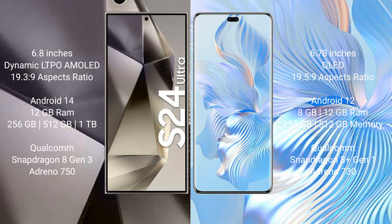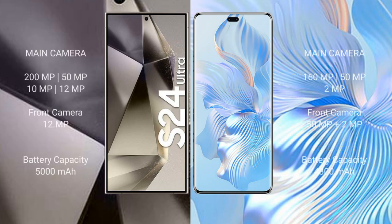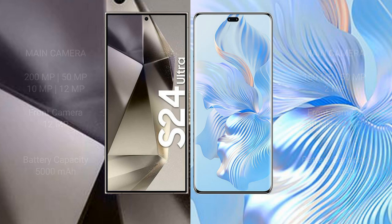The Samsung Galaxy S24 Ultra features a quad camera setup: 200MP plus 50MP plus 10MP plus 12MP, and a 12MP front camera. The Honor 80 Pro has a triple camera setup: 160MP plus 50MP plus 2MP, and a dual front camera of 50MP plus 2MP. The S24 Ultra has a 5000mAh battery with 45W fast charging, while the Honor 80 Pro has a 4800mAh battery with 66W fast charging.